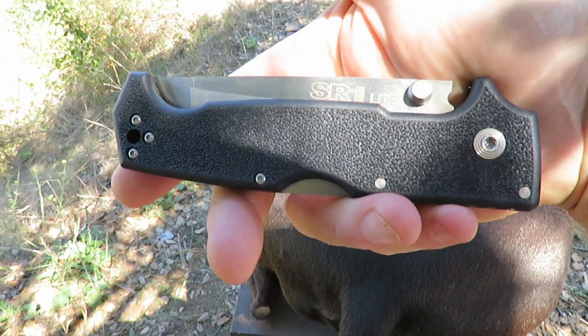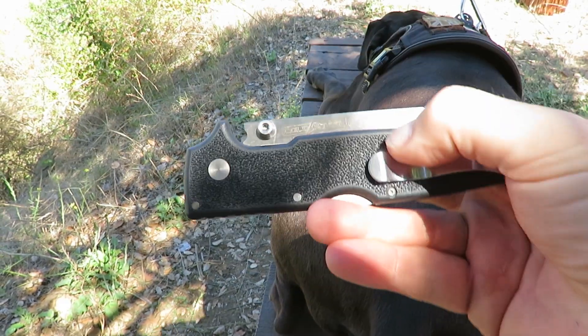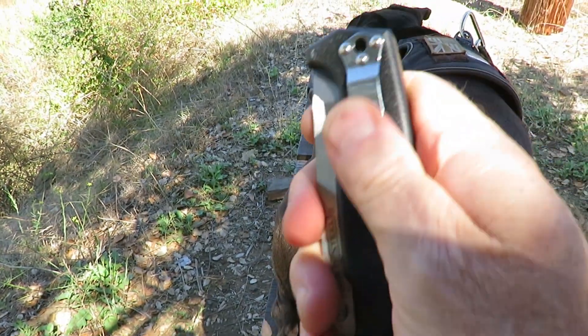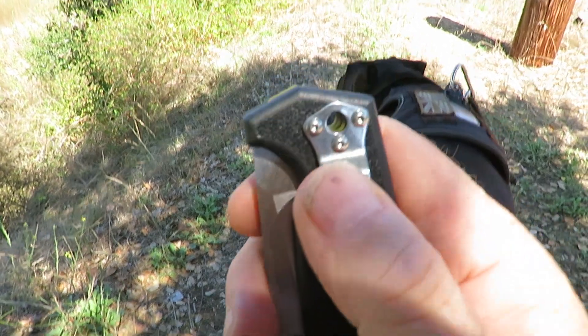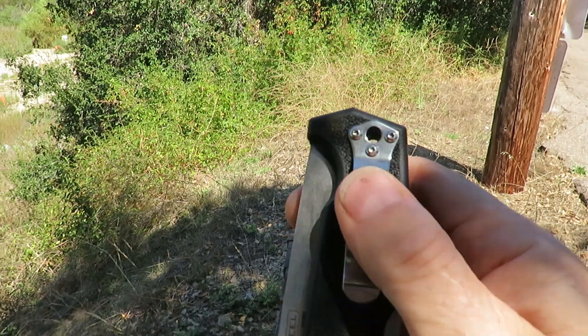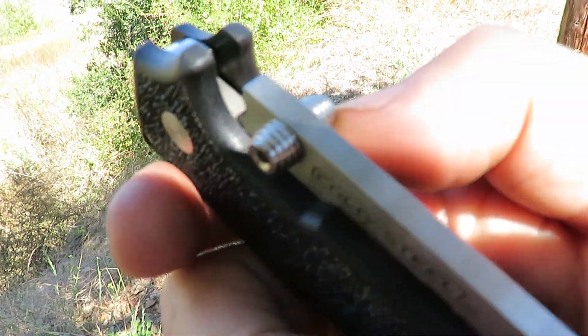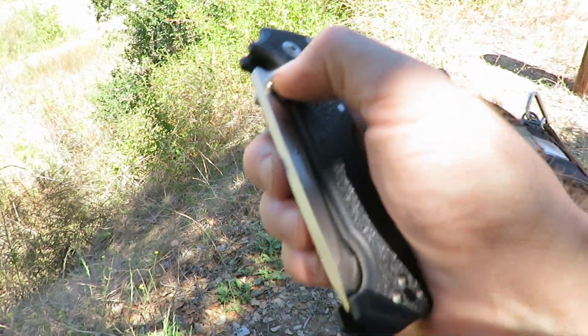So there's the SR1 Lite. Nice big stout clip there and you can pop a lanyard through for those that like such things. Look at the size of those thumb studs there.